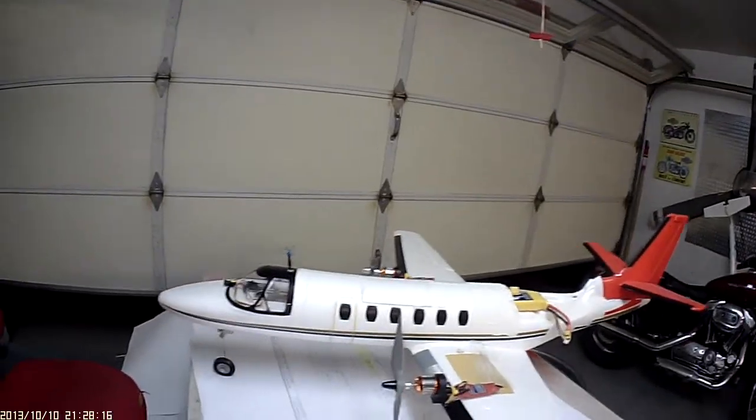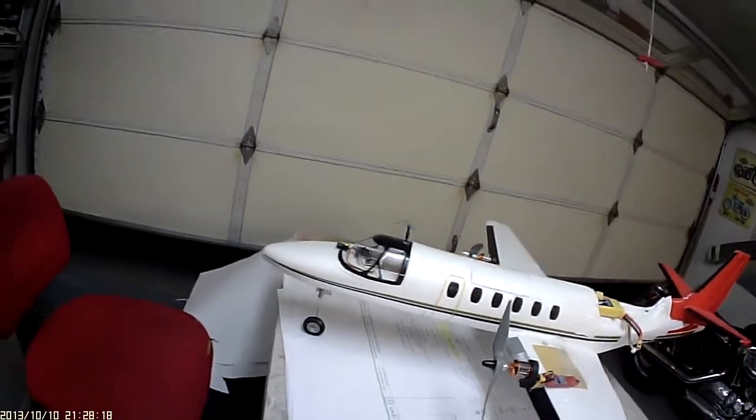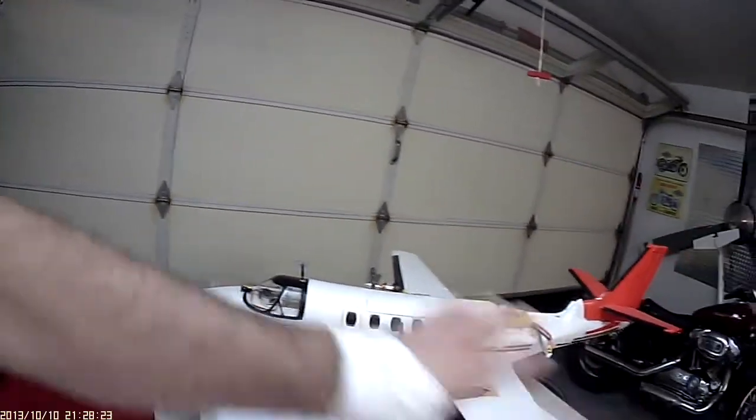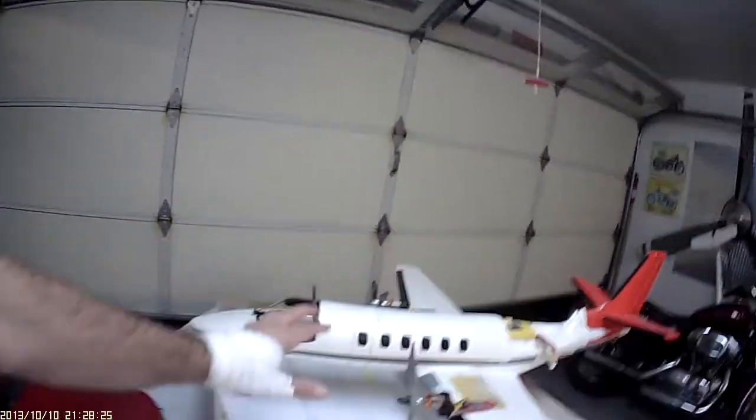Flying with the EDFs was just too much. This is exhausting. I got maybe five-minute flights and that was it. I like the airframe and I like the way it flies, so with this conversion it's coming in much lighter.